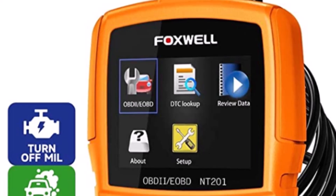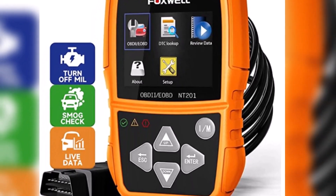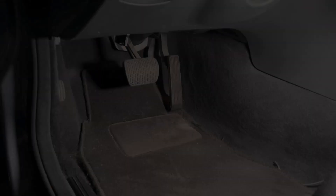One of the key features of the FoxWell NT201 is its user-friendly interface. The device has a large, easy-to-read LCD display that shows diagnostic information in a clear and concise format. It also has a simple, intuitive menu system that makes it easy for users to navigate through the various diagnostic functions.